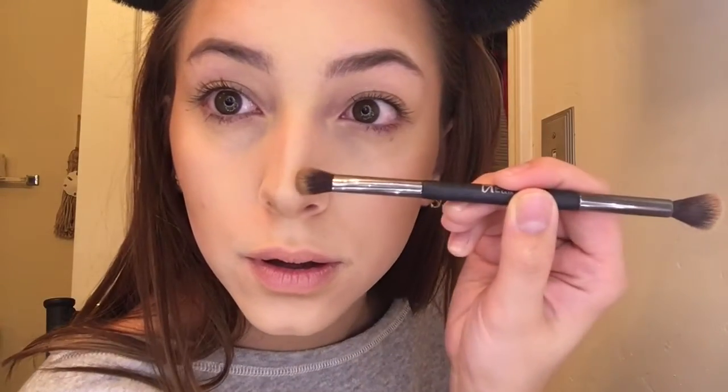Contouring under my lip just kind of creates a poutier lip. Now my nose — my nose is really fine, I don't know why I did this, and then I messed up. But that's okay — I just get this big kabuki brush and blend out any of those imperfections.